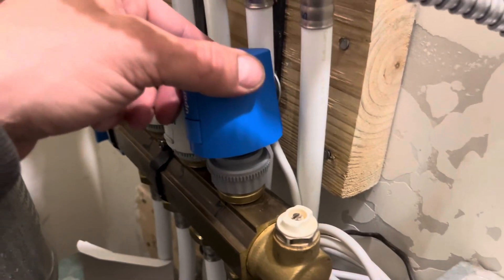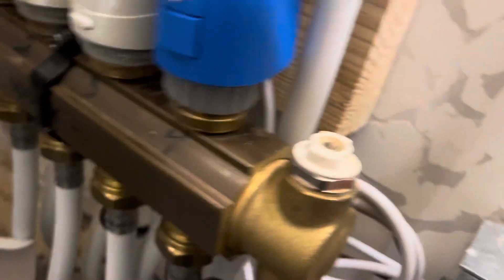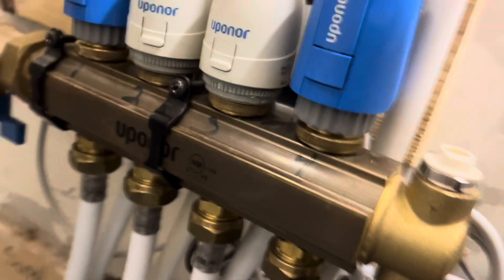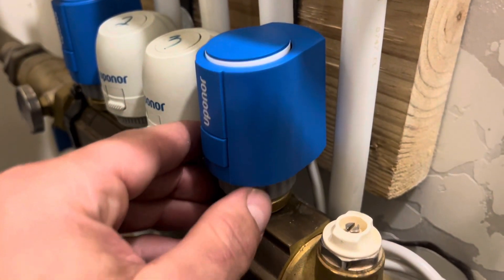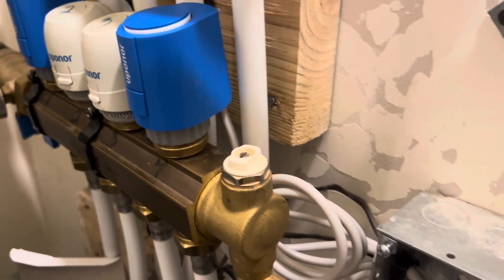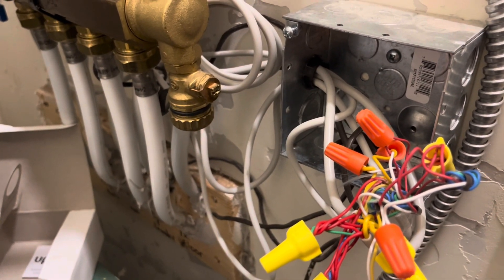Now I take the new actuator, which is already hooked up — push that little push tab on the front and it clips right on. It comes shipped in a halfway position; you can see that white pop is halfway up. The only way to get it out of the locked position is to turn the heat on for six minutes.